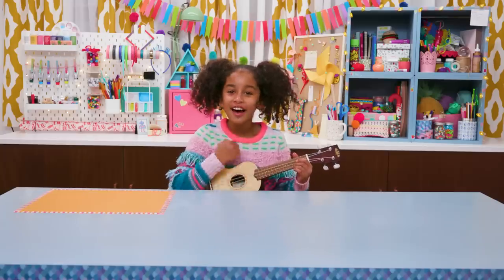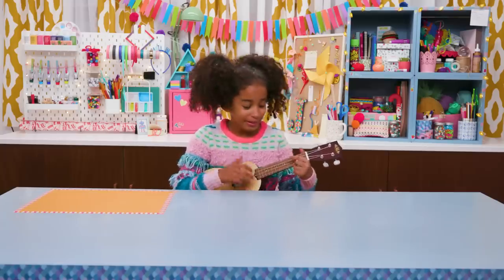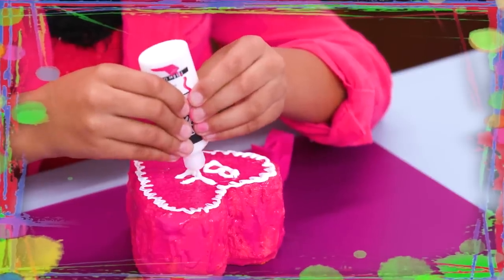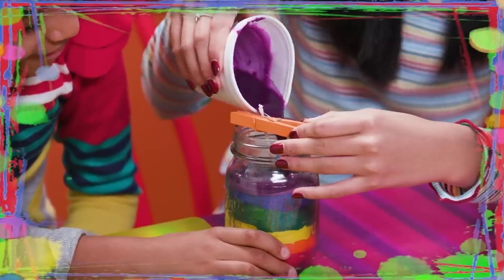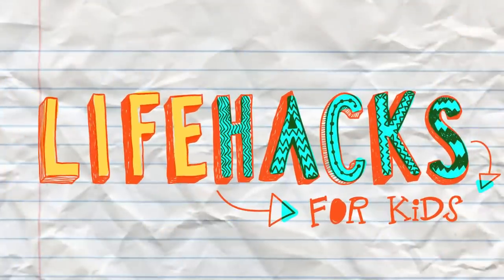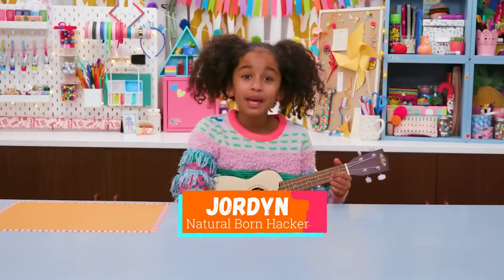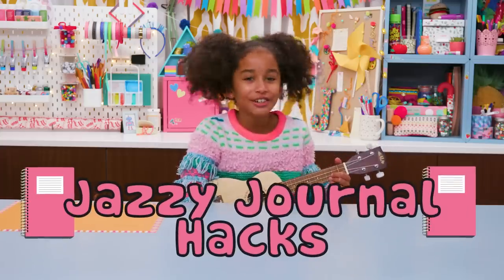If you've got nothing to do, well I've got a couple of tricks for you, so take a look at this. It's Life Hacks for Kids. Hi, I'm Jordan and today's episode is Jazzy Journal Hacks.